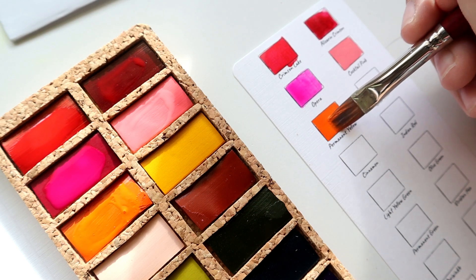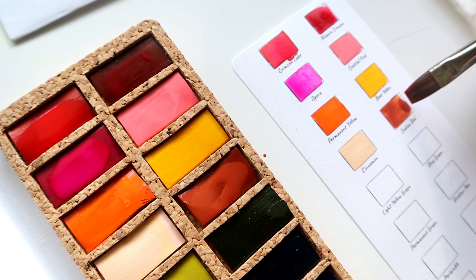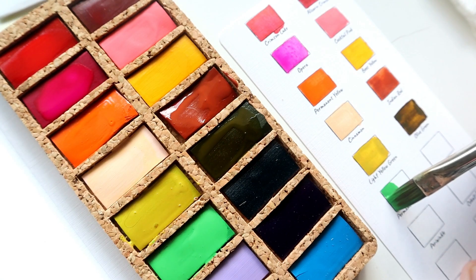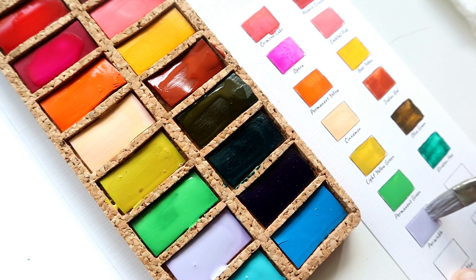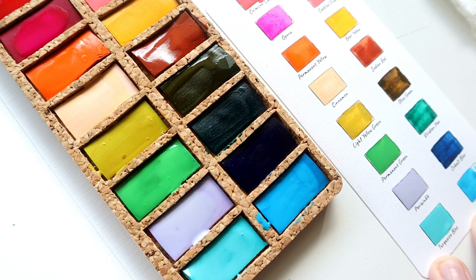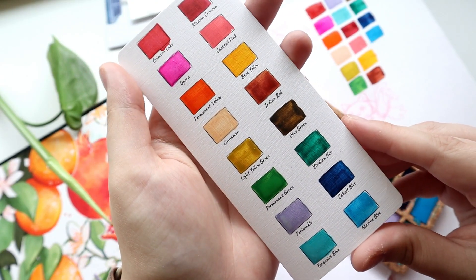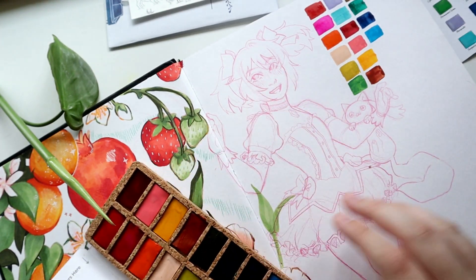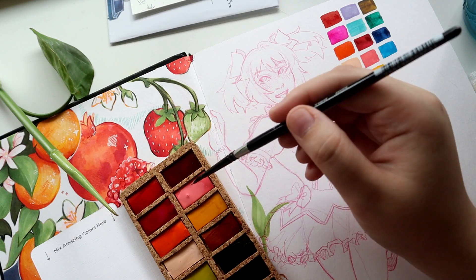These watercolors are a little strange — they kind of behave similarly to the Kuretake Gansai Tambi watercolors, which are a much more opaque watercolor and can also give off an almost shiny property if you use them thick as opposed to diluting more. These are kind of reminiscent of that. The colors feel very opaque when you let them get that way, but you can also paint with them super thin. In my swatches I went back and forth between thinner and thicker consistency.